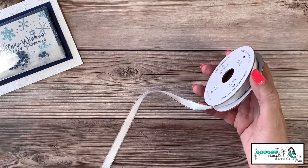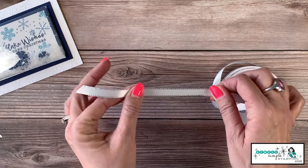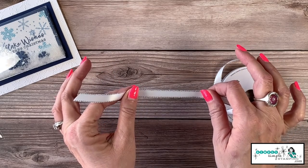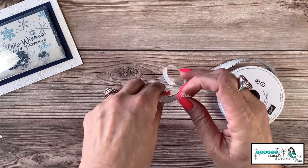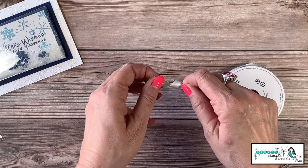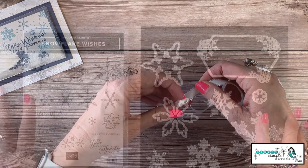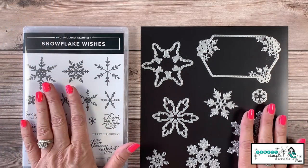We're also going to add a little bit of ribbon. The white with the silver metallic trim gives it a really nice icy feel. We're simply going to create a knot, and that's just going to polish off our card — give it a little extra something something.